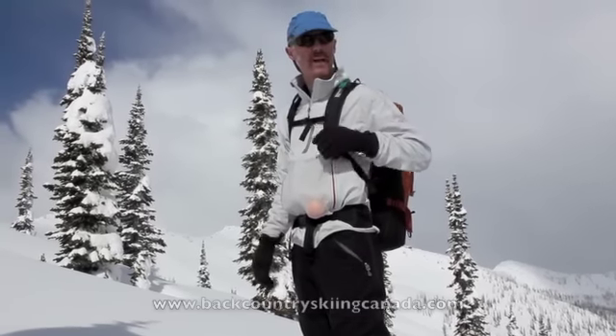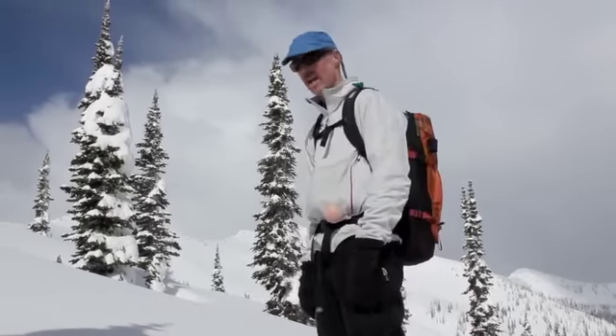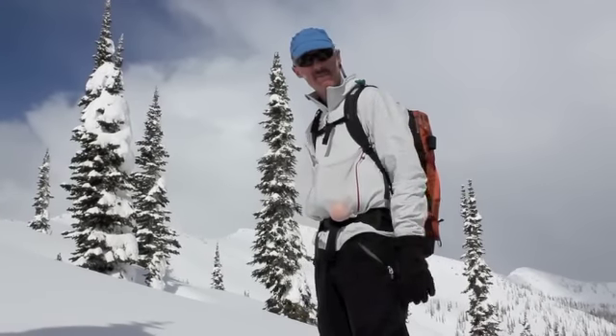Hi, it's Andrew here from BackcountrySkiingCanada.com. We're skiing in the Whitewater backcountry today and checking out the Silo 30 pack from Arcteryx.